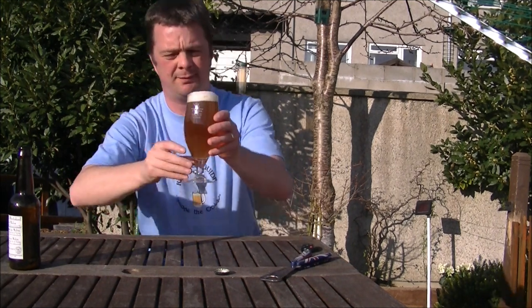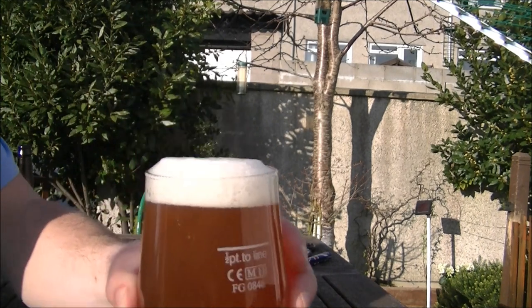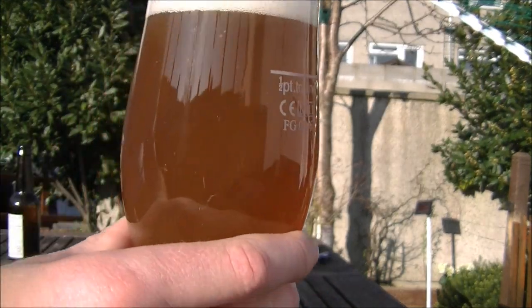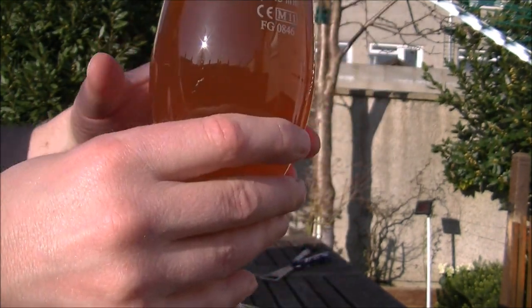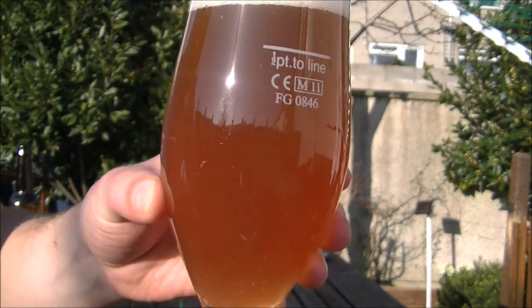The colour is great. There's about one finger of white foam — sort of a fire extinguisher foam on there — with nice levels of carbonation on the beer.